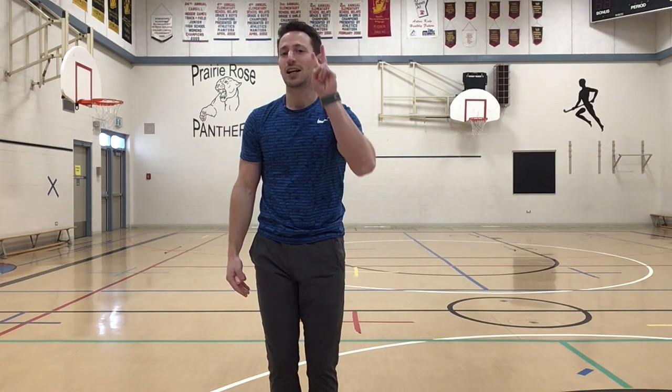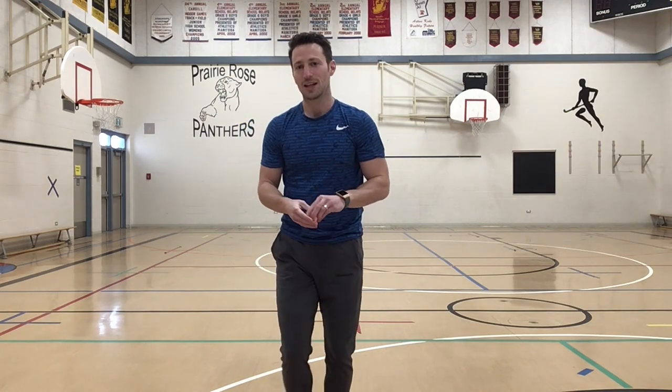Now we're going to try to go to level two. Guess what we're going to do? That's right — two bop-its. Here we go. And up, one, two, catch. That is level two.